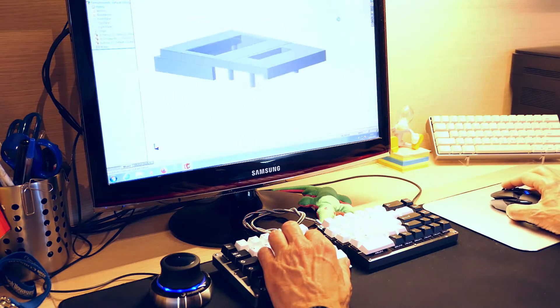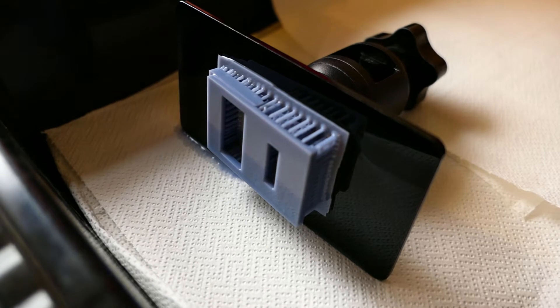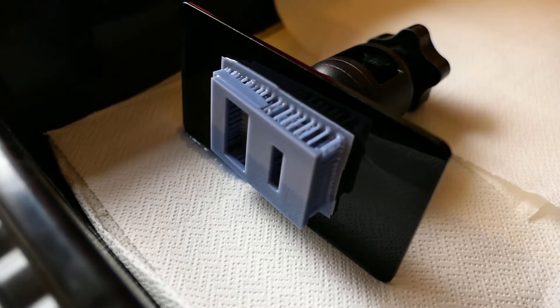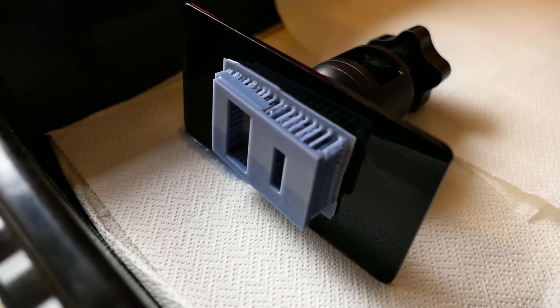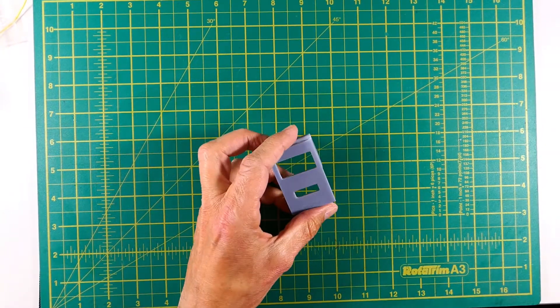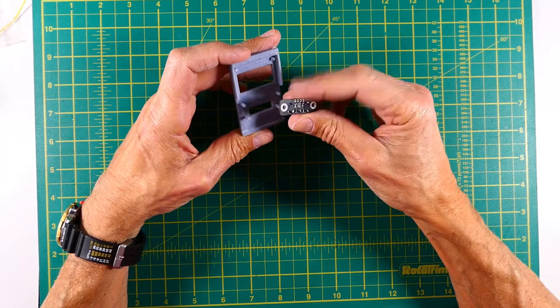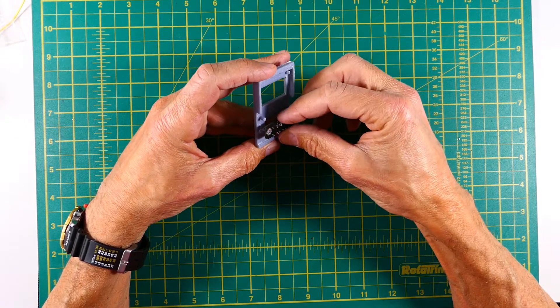Here is the part design process, and this is the 3D printed part as it just comes out of the printer. After part sanding and trimming I made the fit test of the buttons PCB and OLED display, to check whether they would require any modification before assembly.